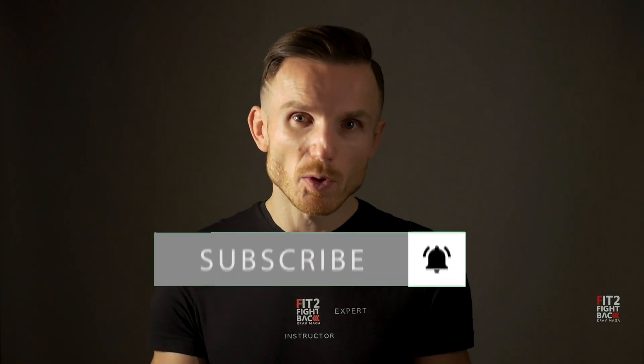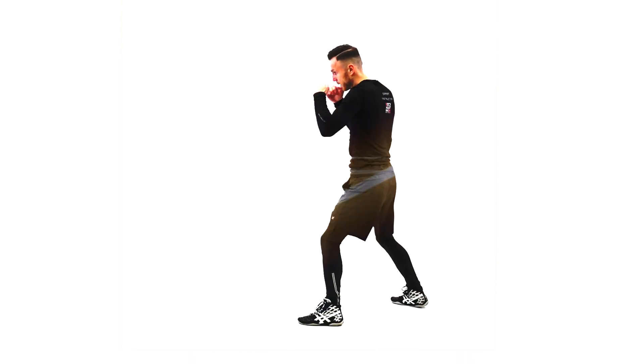Before I show you how to make your jab awesomely powerful and fast, let me know in the comment section below your most pressing Krav Maga questions so I can answer them in future videos.